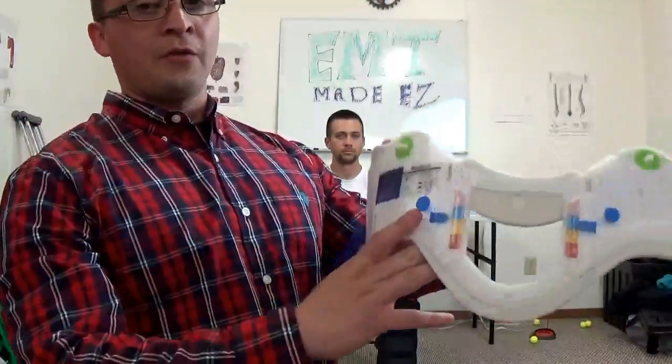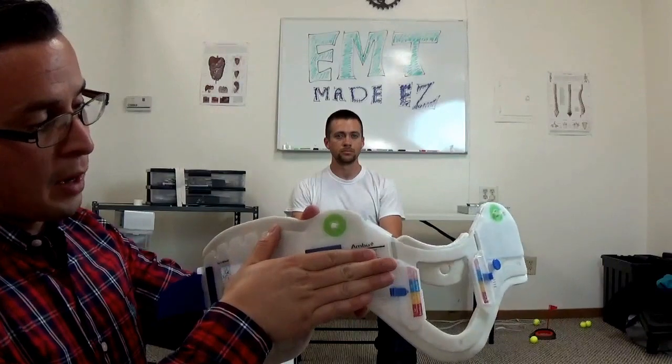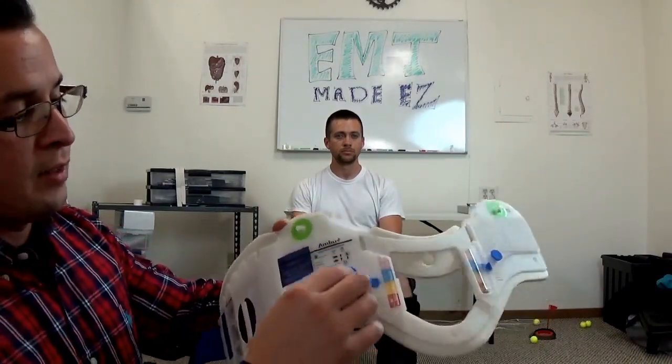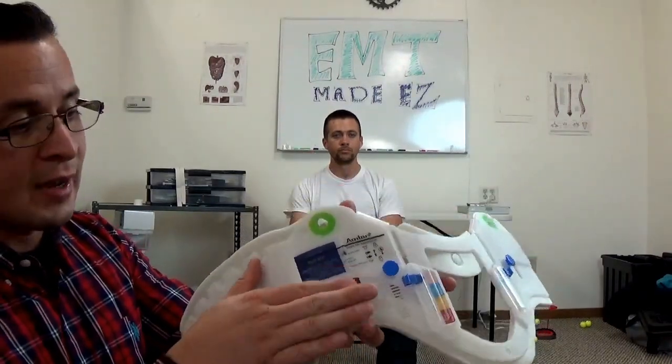The next thing you want to do is size up a C-collar on your patient. The way you size up this collar is to place your pointer finger right below the black mark. Push these forward and then outward, and the collar will adjust. You want the bottom cushion to sit against the bottom of wherever it measured out to. Measure from the angle of the jaw to the trap — my patient is about four fingers.